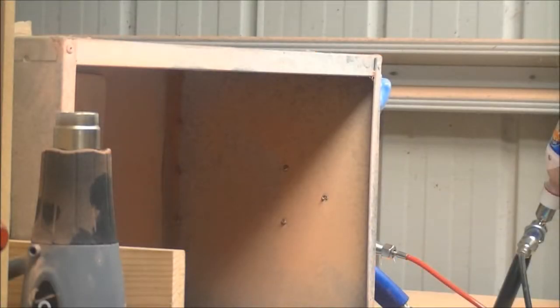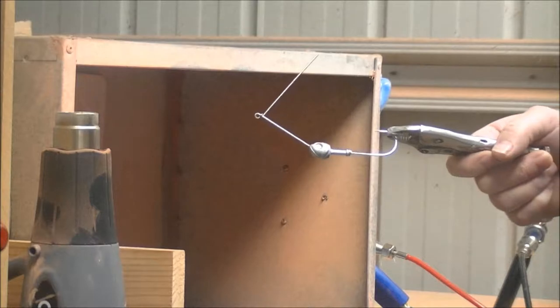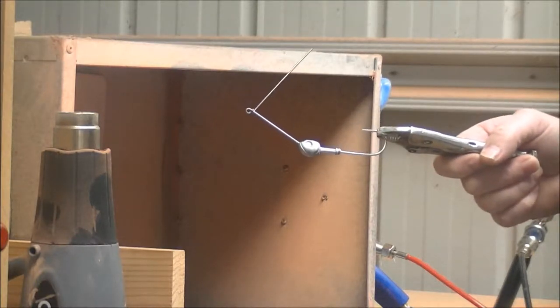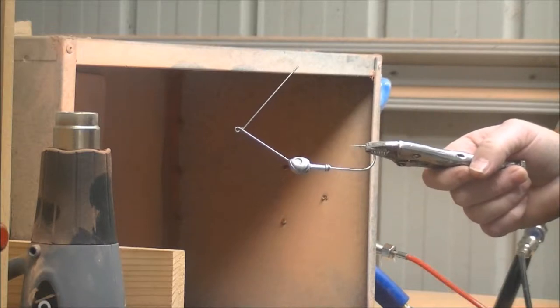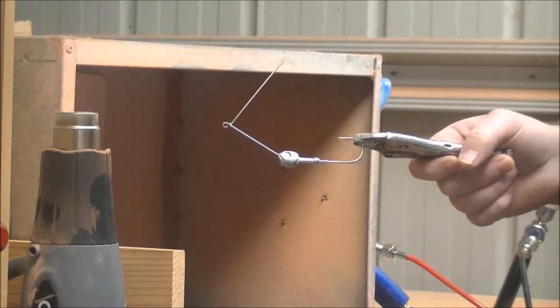Welcome to Powder Painting Spinner Baits. We have one spinner bait here — this is a three-quarter ounce. We're going to put this over our heat source, which is a heat gun, for around about 30 seconds. So we'll go straight into it.